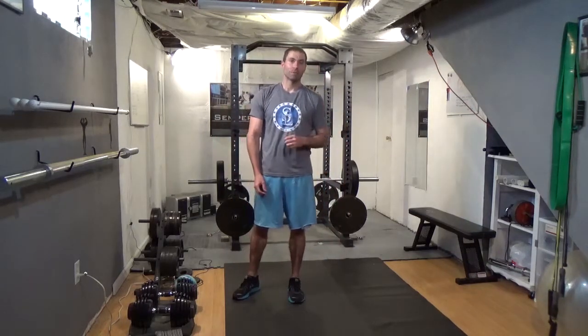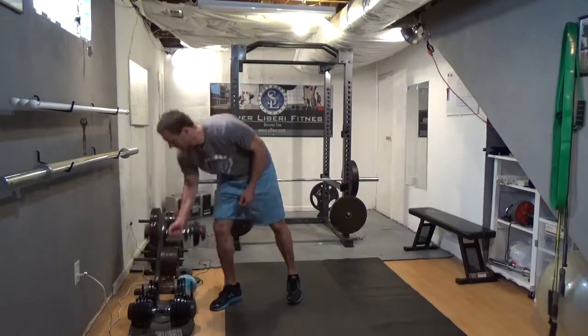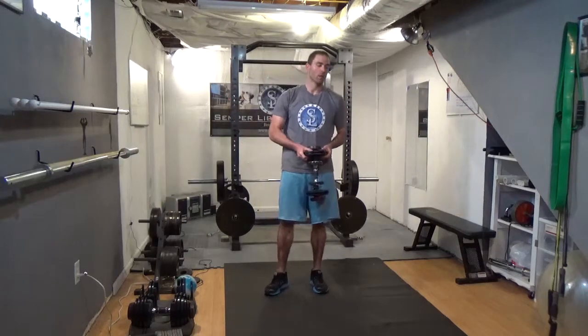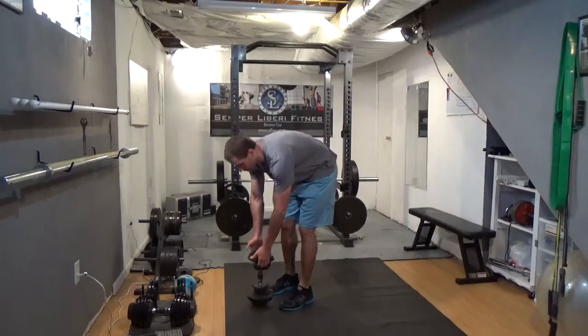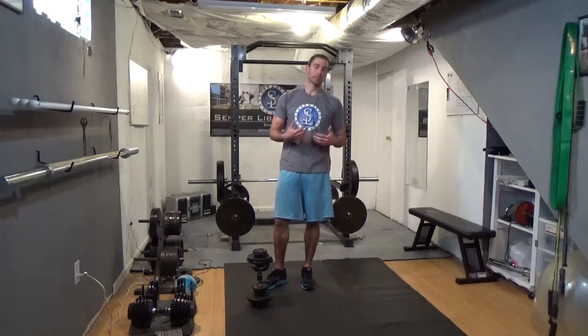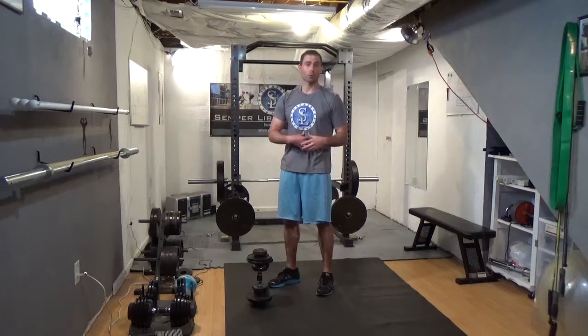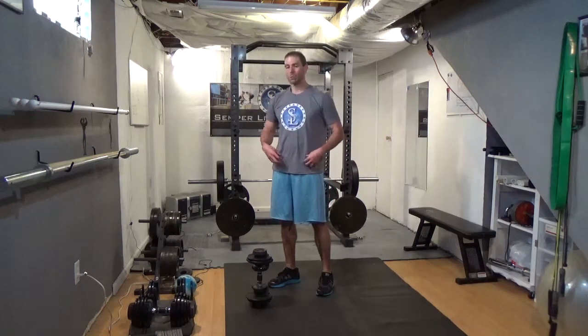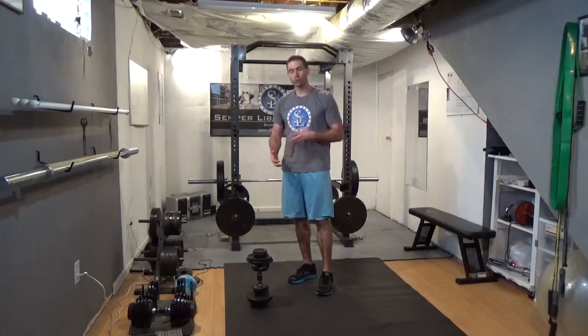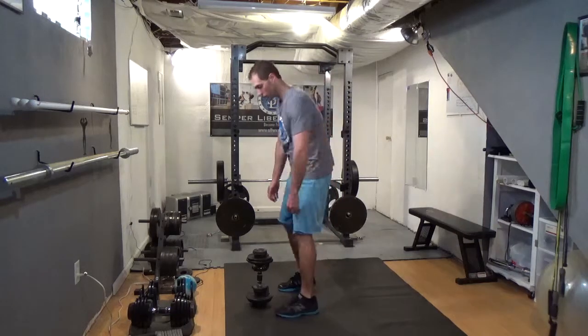Our second move is the kettlebell swing. I'm actually going to perform it with a dumbbell so that you can see it with the dumbbell — that way you know you can utilize dumbbells for this move. The reason I want to do the swing is it gives you some good cardio, it's a pretty good core move, and we want to make sure we're getting a hip hinge in rather than just the deadlift. So we're going to use the swing.